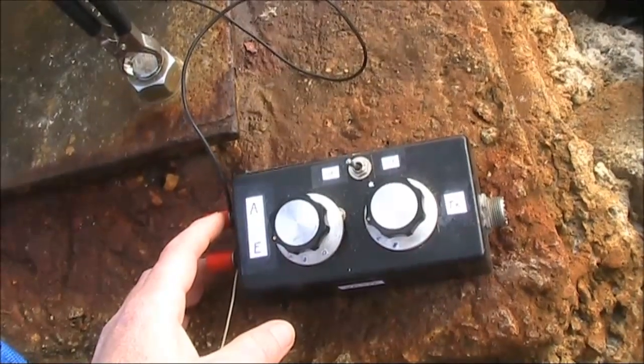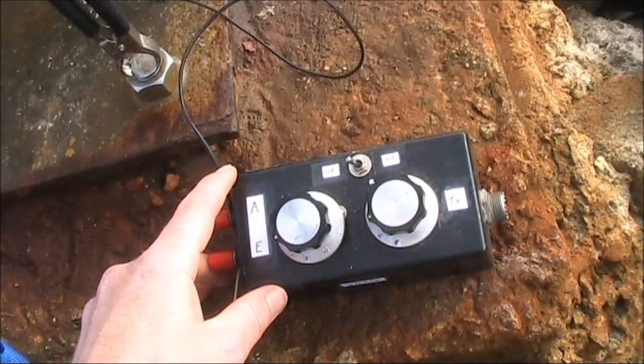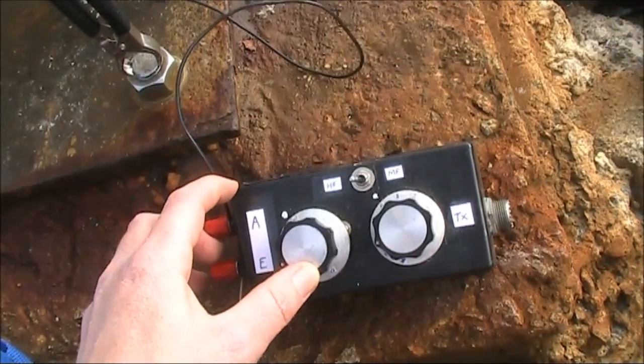Another thing that's really important is an antenna coupler. Unless you're using an exact quarter wavelength of wire, you will need this to match whatever you're trying to load up. Personally, I favour a simple manual antenna coupler, like an L-match.